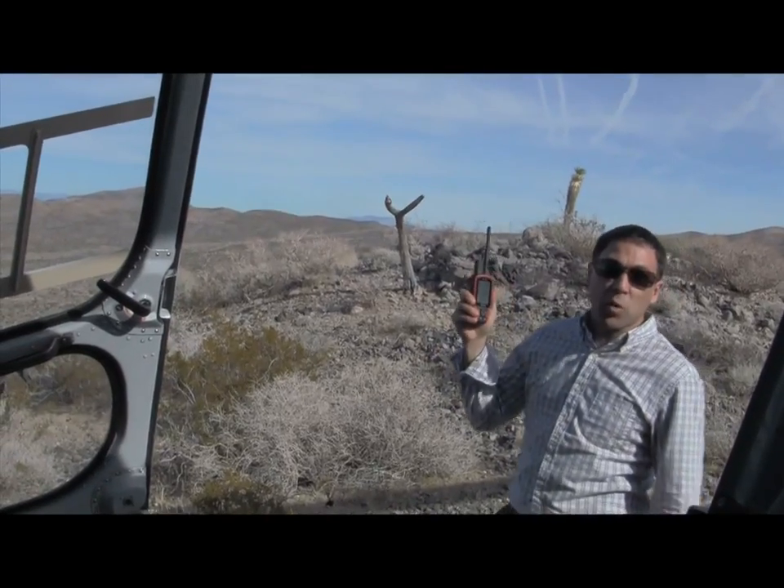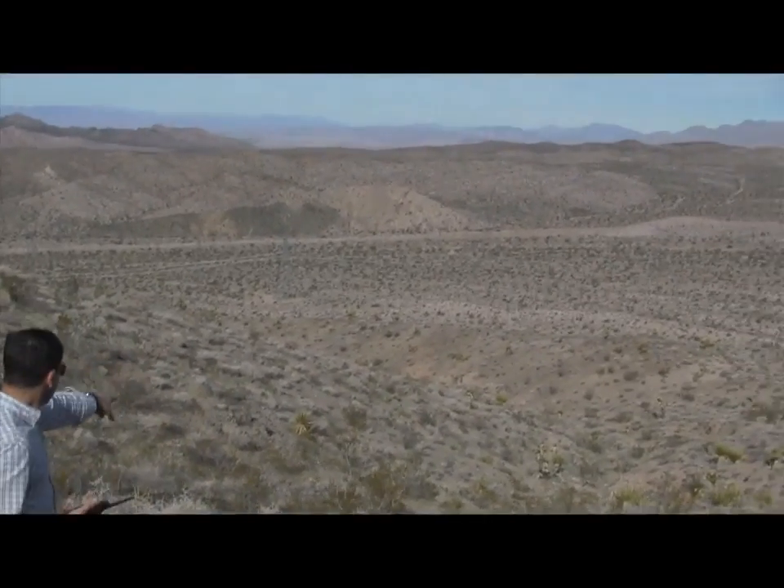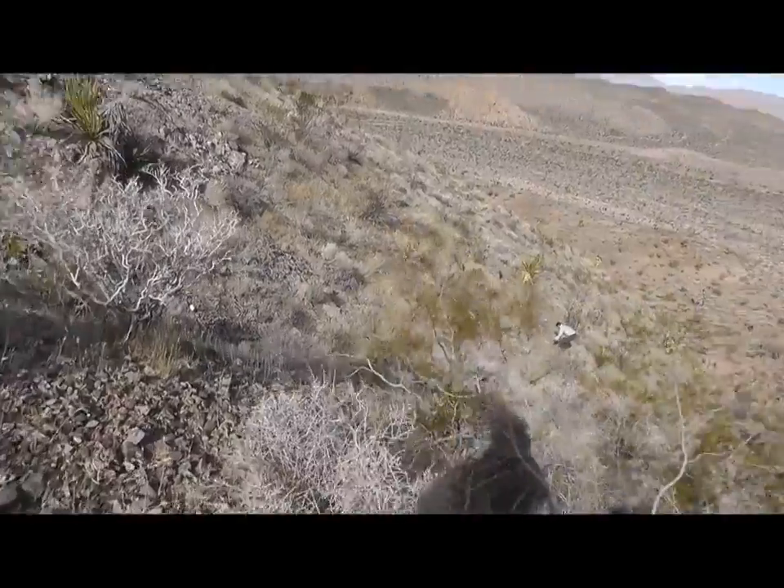According to the tracker, it looks like we're only 70 yards away. All right, there it is — see that piece of yellow right there? Let's go check it out. Unbelievable.